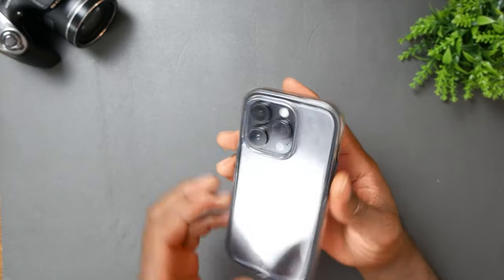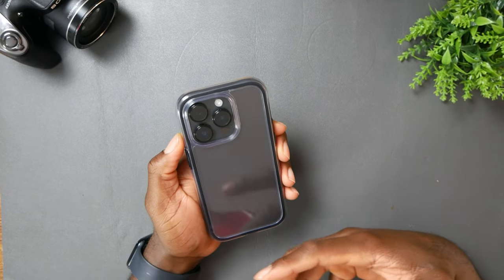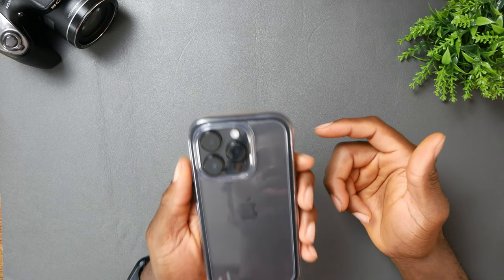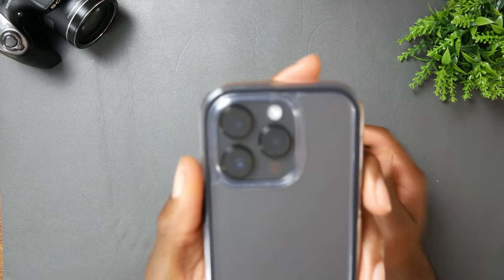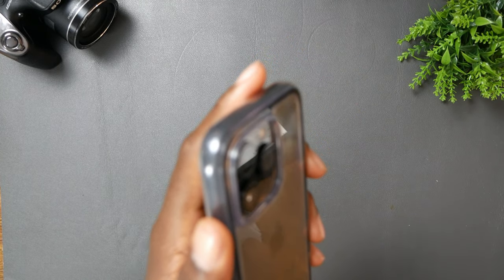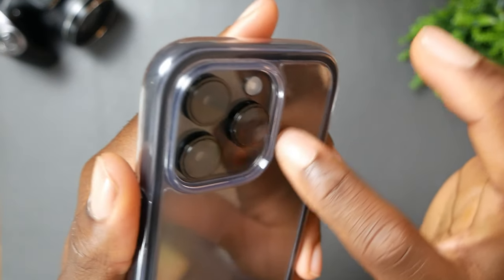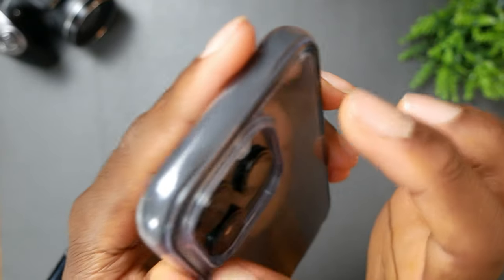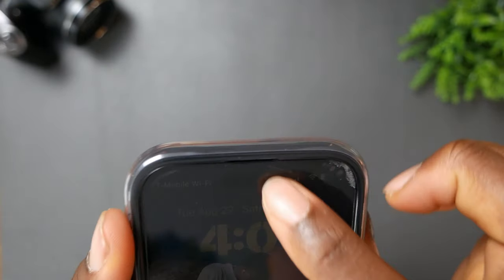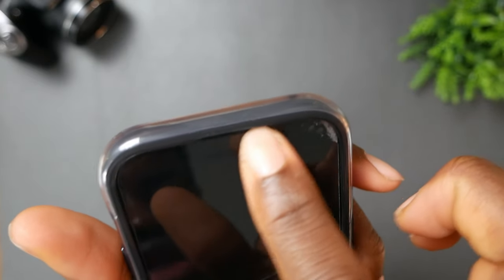When it comes to these cases for the iPhone 14 Pro, the most important thing to me is how they cover the lenses, because the iPhone 14 Pro has bigger lenses. As you guys can see, it covers the lenses properly. It has big lens protection — this plastic right here would protect your lenses properly. Another thing I appreciate is how they have a cut out for the ear speaker, which is also great to see.